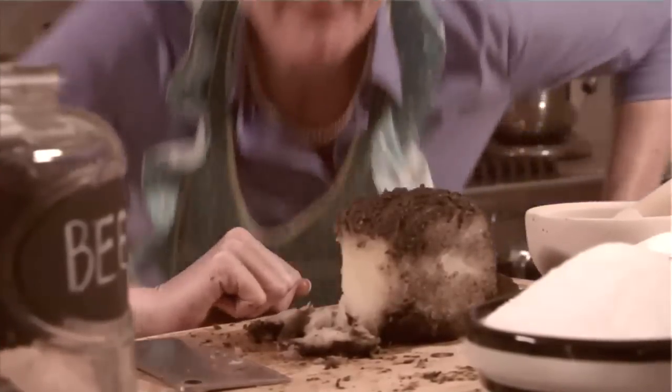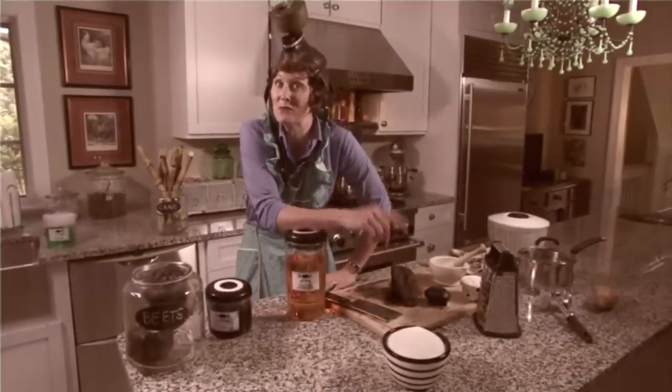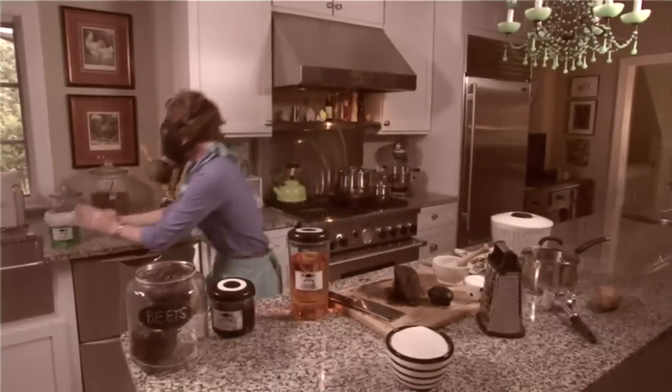Now we're going to need a lot more chemicals, so let's head over to the pantry. You know what I always say: you can never have too many chemicals when you're making sugar. So let's now add in the sulfur dioxide.